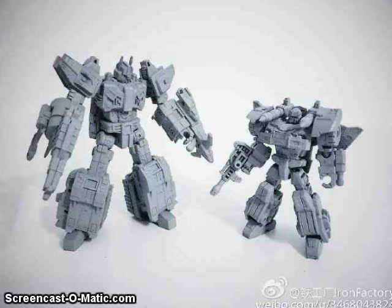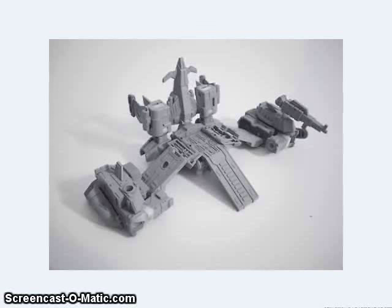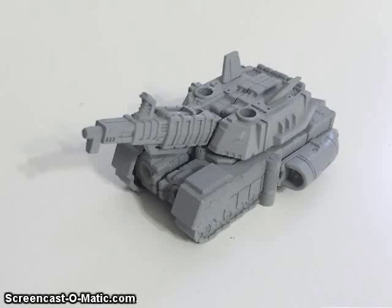Iron Factory also showed off prototype images of an Overlord and Prowl-inspired figure. Checking out the details of this Prowl, it's definitely inspired by the IDW comics — this is the Cybertronian form he had in Robots in Disguise. The Overlord is definitely the Last Stand of the Wreckers kind of Overlord. It looks like it will transform into both a jet and a tank that separates into them, and those can combine into a base mode. It doesn't look like it's going to have Power Masters, but it will have lots of 5mm ports.